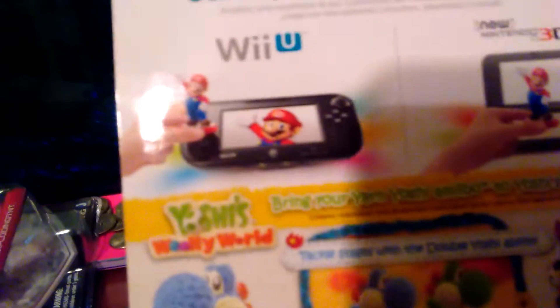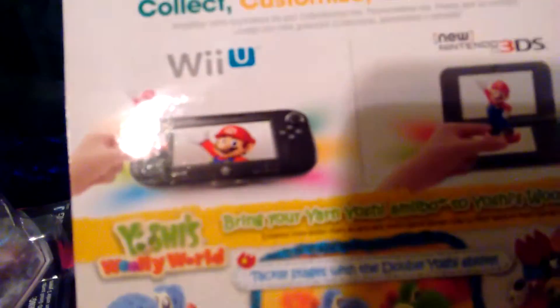Yeah, this works for Yoshi's Woolly World specifically. It may eventually work for other consoles, but not as of now. You can place it on your gamepad or on your Nintendo 3DS.